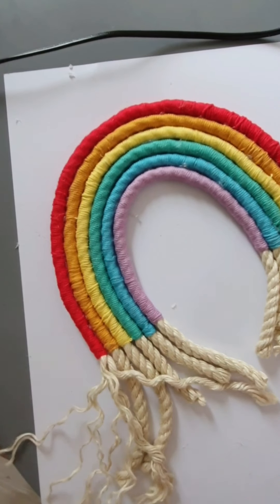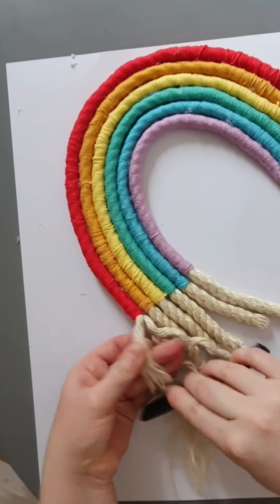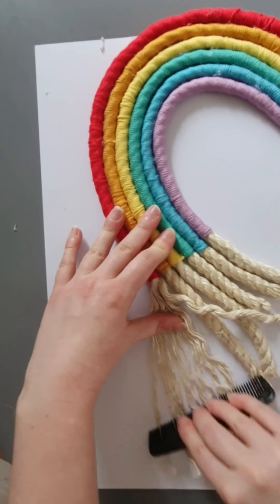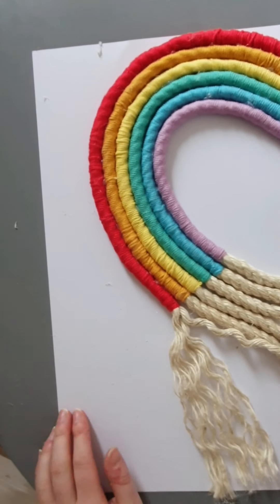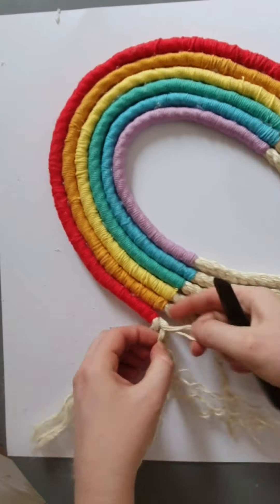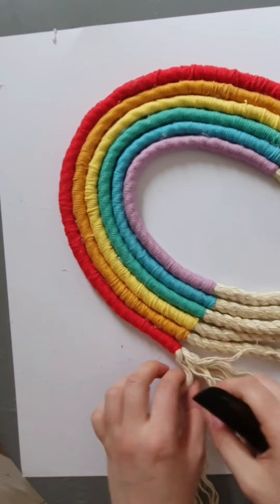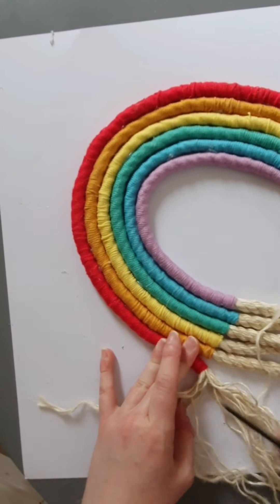Once that's done, you can start fraying the ends of your rope. I used a polyester rope — everything I used you can get at Hobbycraft — but you can also use a cotton rope, which gives a different look. It gives a softer look rather than this kind of straw-like look. It just depends what you want really. I used a comb to brush it out, but you don't actually need the comb in the end.